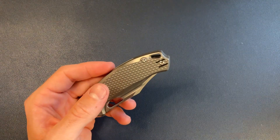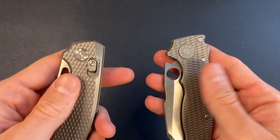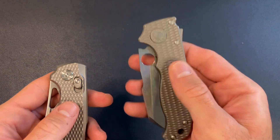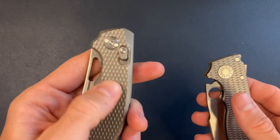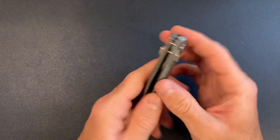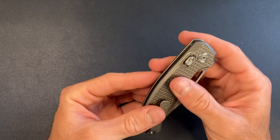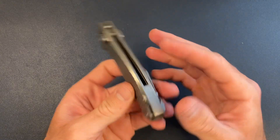We can compare these two diamond textures — this one is just a little bit easier to handle, a little more subtle, while this one is a little bit rougher and more textured, which I'm sure a lot of people will like. For me, just feeling it without actually holding the knife, it feels a little bit aggressive for my hand. But we'll see how it is once I get this knife opened up.